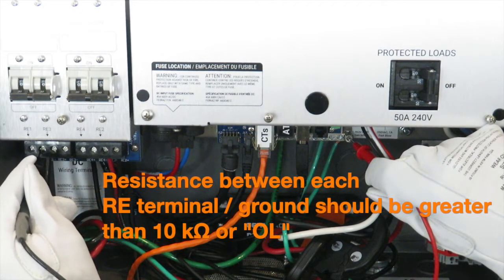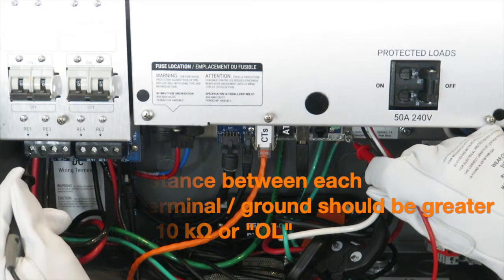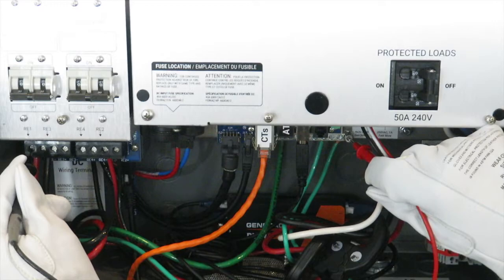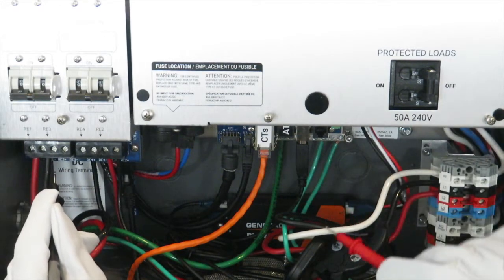If the measured resistance values indicate a short or fault, confirm that conductor connections are landed as to not touch each other. Also inspect that conductors are free of nicks or breaks.